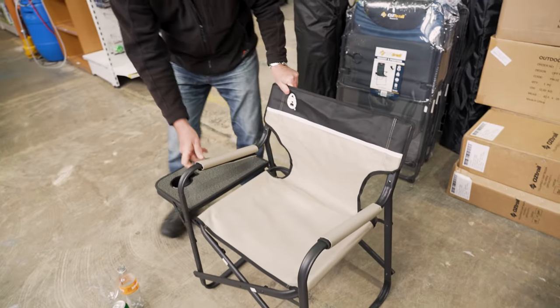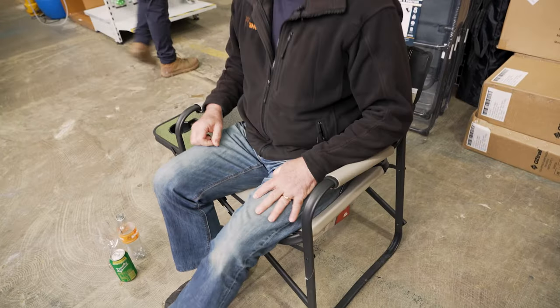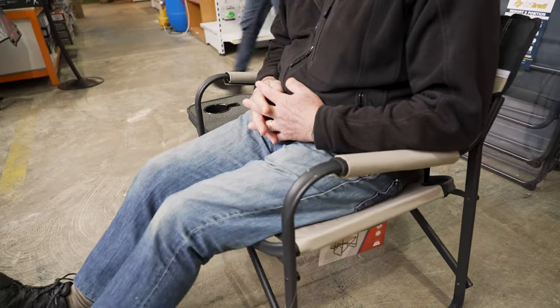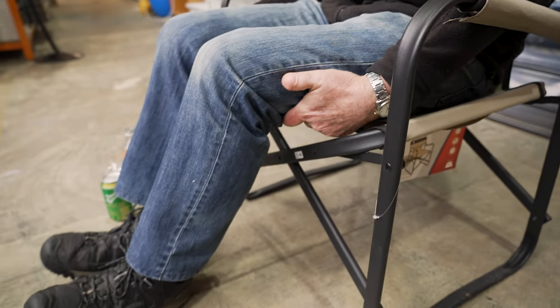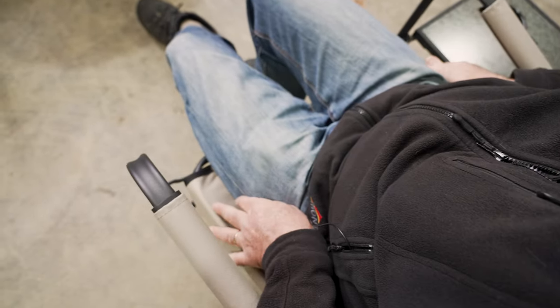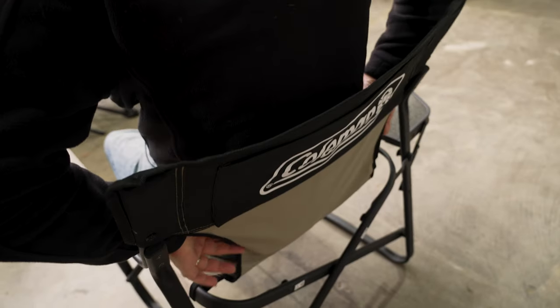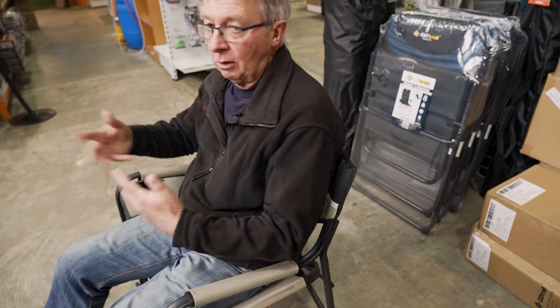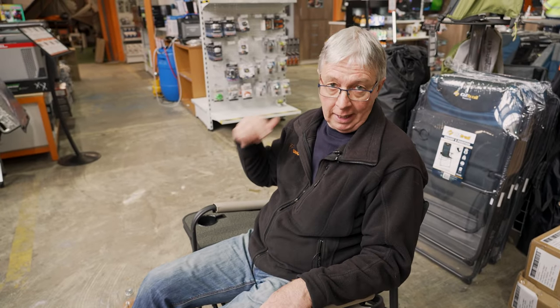I'll spin it around and sit in it. I find this chair fairly firm. It's not too bad as far as height-wise — my legs are quite okay, they're not cutting on the underside of my legs, so if you've got a shorter leg it probably won't be so bad. As you can see, both sides of me have about another five centimetres or so, so if you're a slightly larger person you'll still fit in here quite nicely. This chair is fairly upright with good back support, and it's an ideal height for eating off a table.